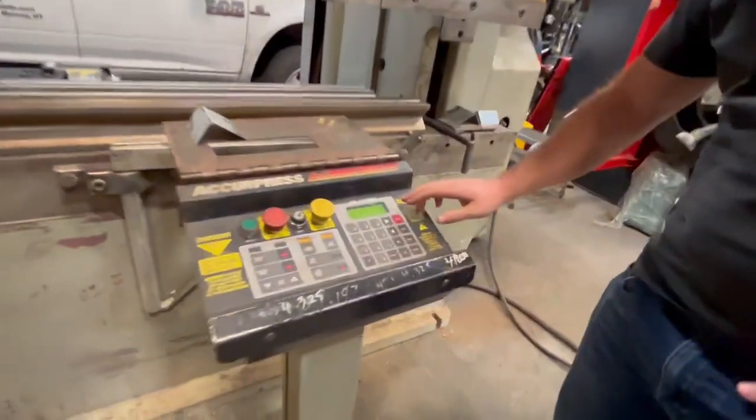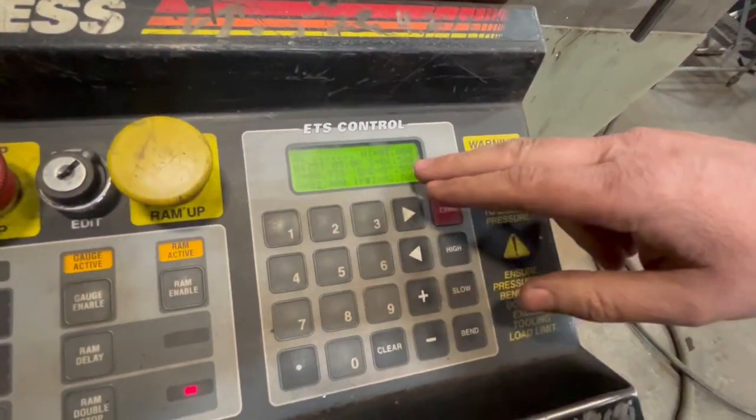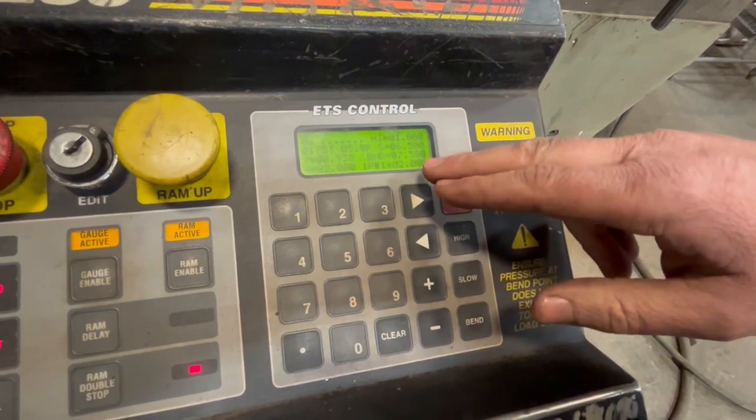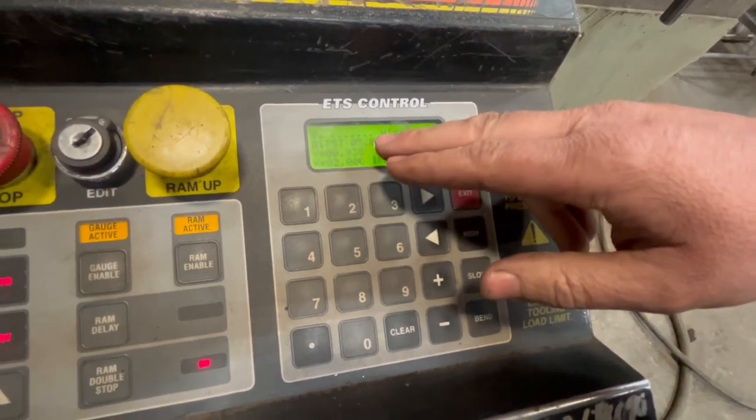What that means, it'll control the Y and the X. Right now we have the Y set to 7.58 and the X set to 2 inches. And I have a retracted 5 inches.